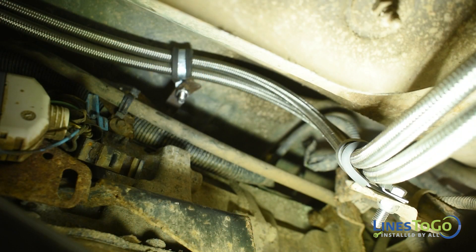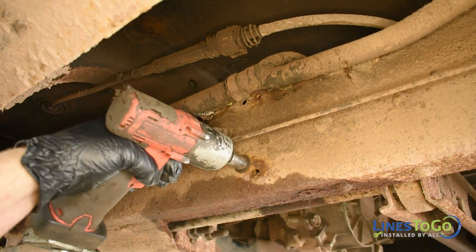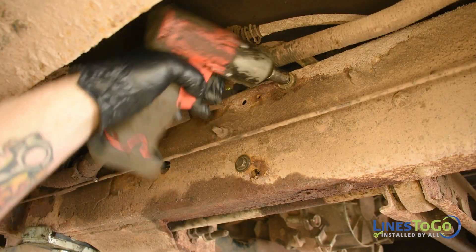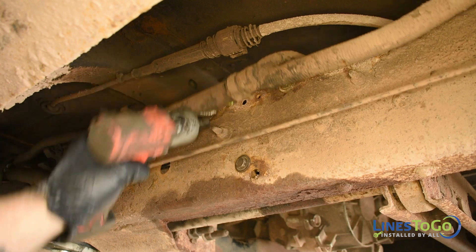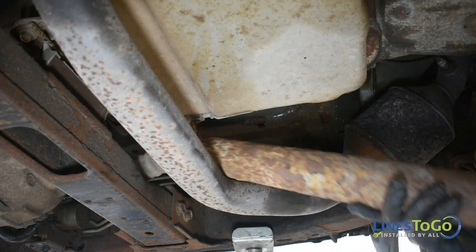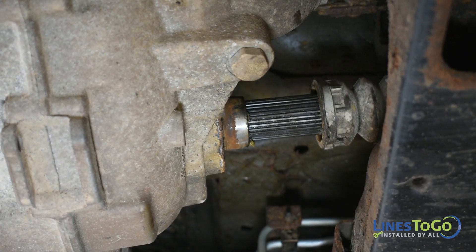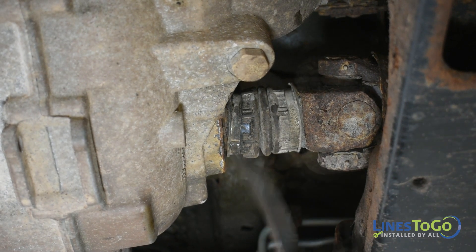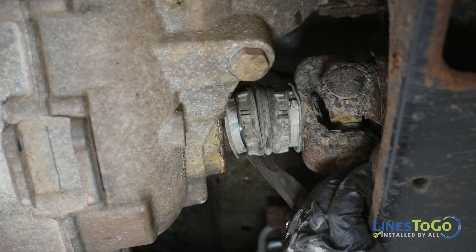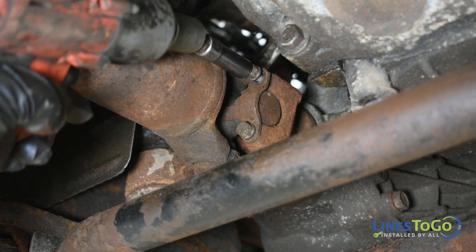Secure the lines to the original mounting brackets using the supplied clamps and bolts. Tighten the bolts using a 13mm socket and wrench. Replace the bolts that secure the ABS module and tighten using a 13mm socket. Replace the front driveshaft back into position. Carefully work the driveshaft boot back onto the output shaft of the transfer case. Secure the front of the driveshaft using an 11mm socket.